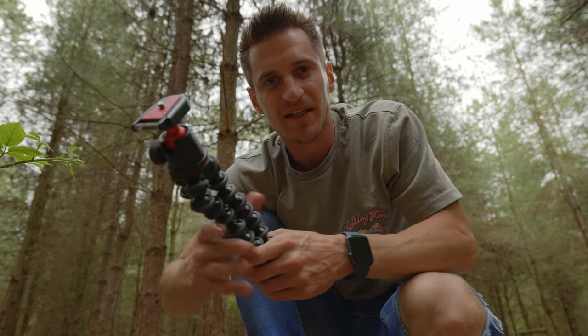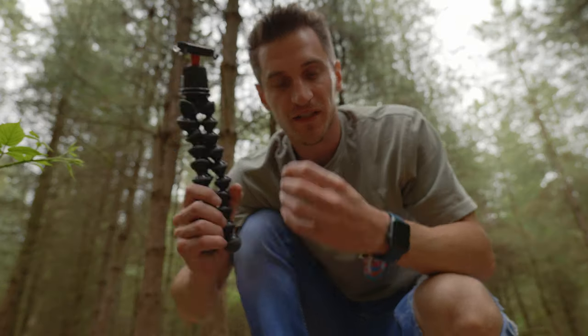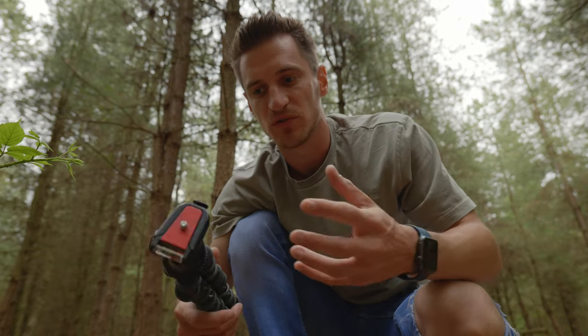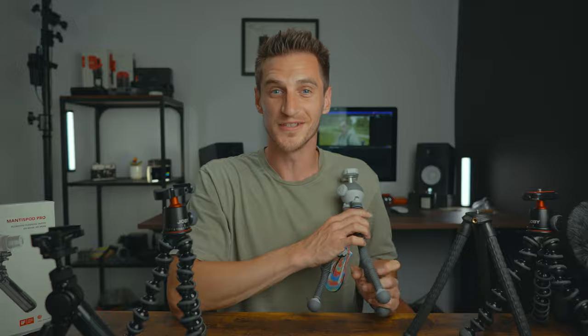Joby has been the leading mini vlogging tripod for years now and there's good reason for that — especially these pro versions with the aluminium ball joints, which last so much longer than the plastic ones. They are great tools for people like you and me, so I wouldn't discount this completely. If you're still unsure between the two, maybe they're not right for you — I have done some videos on other tripods, I'll leave links to them here. Let me know which one is your favourite and come back and let me know which one you choose in the end. Have a great week and I'll see you in the next one.